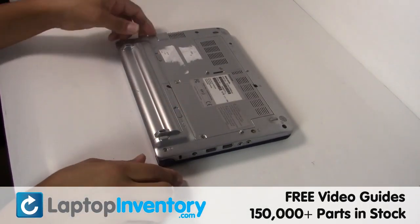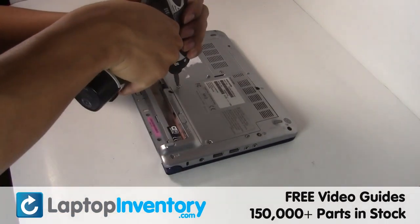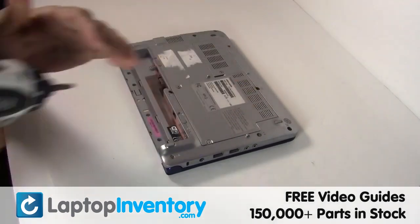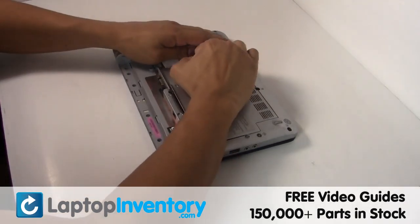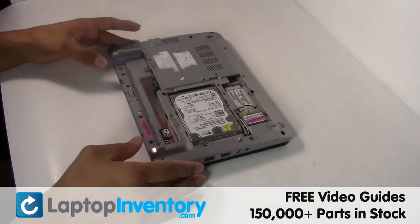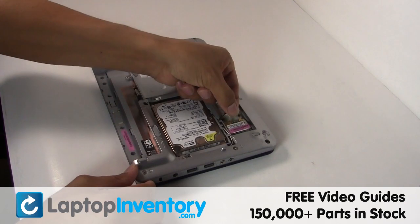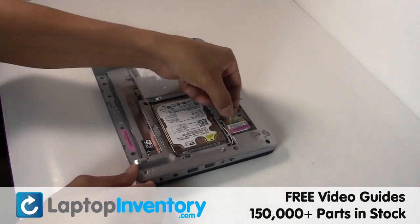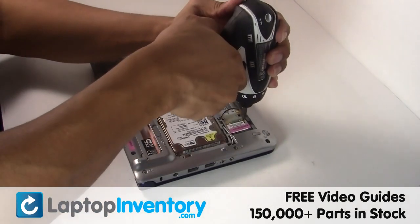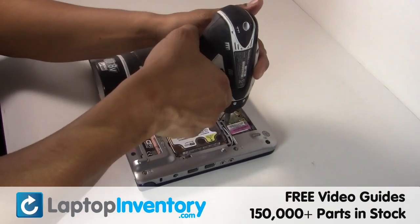Remove the laptop battery, remove the cover, and gently disconnect the cable.